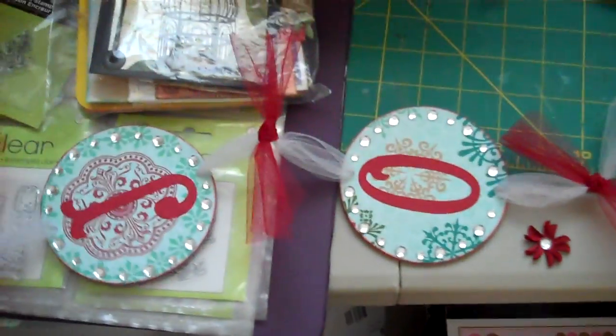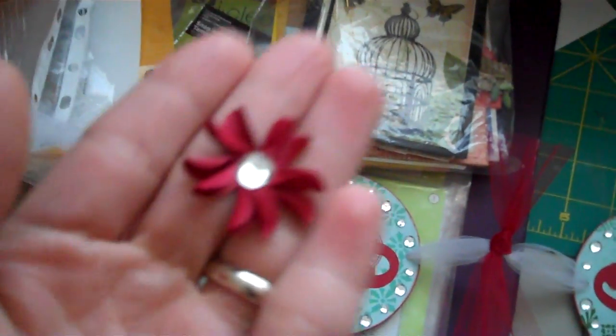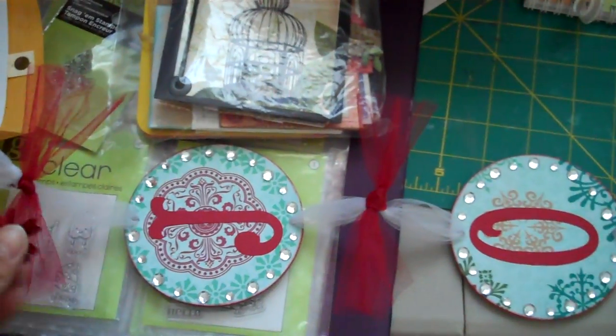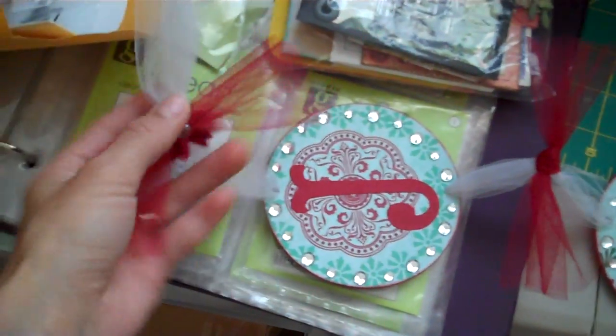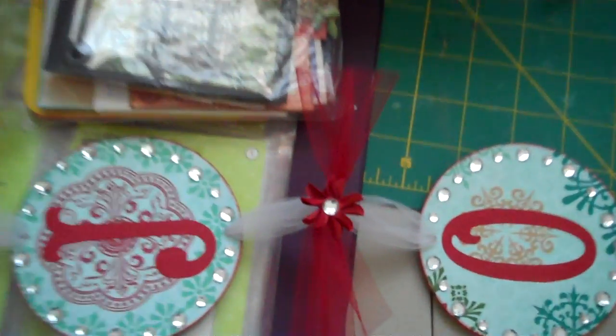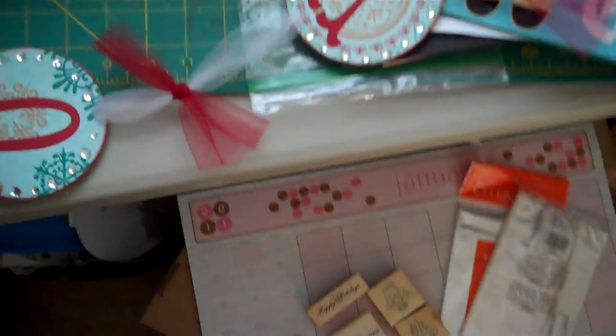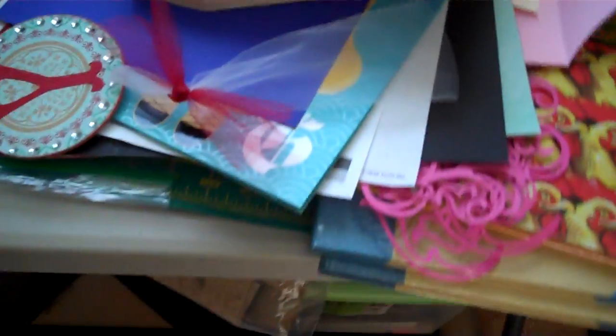Hey everybody! I'm back with you today just to share another banner with you. This one I made out of tulle and I made it going downwards. I made these little flowers that I have to hot glue on here — I'm going to hot glue them on the bows just like this. So that gives it a little extra something. Then I just used two packages of bling from the dollar bin to add a little sparkle to my joy banner. I have those flowers and then I added a little tail down here, just an extra tail.